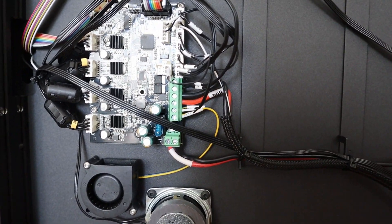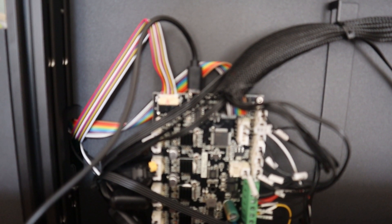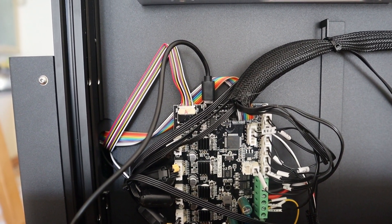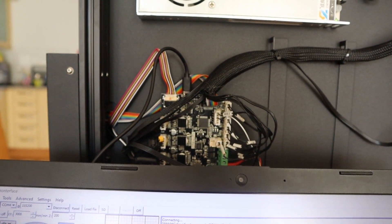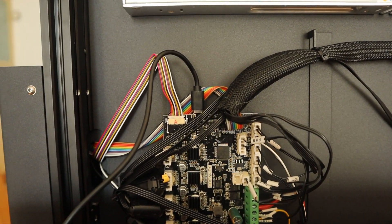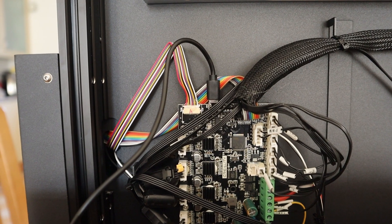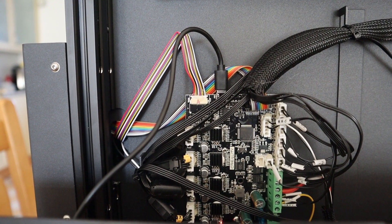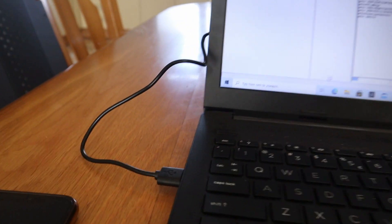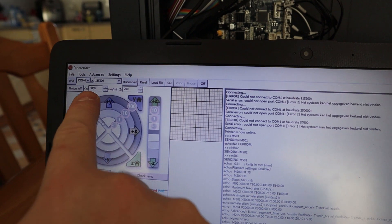I took the opportunity when the printer was not working to flip it on the side and show you the inside. I couldn't resist — I hooked my laptop onto the micro USB connector on the board using a spare cable I had laying around. Keep in mind that not all micro USB cables are for data transfer. If you have a spare cable with data communication capability, you can use it on your Ender 6.